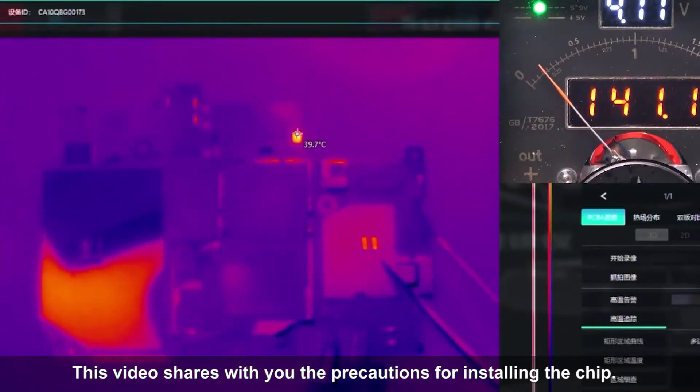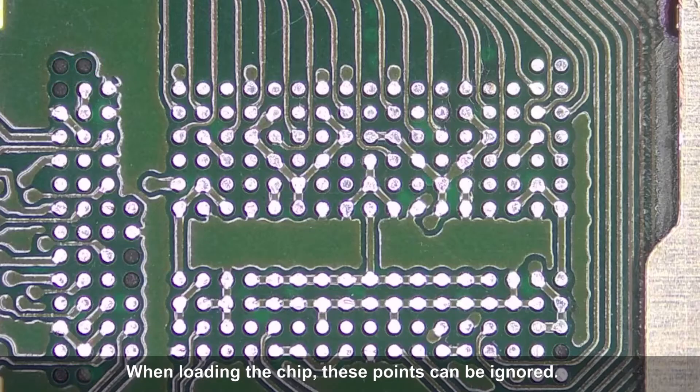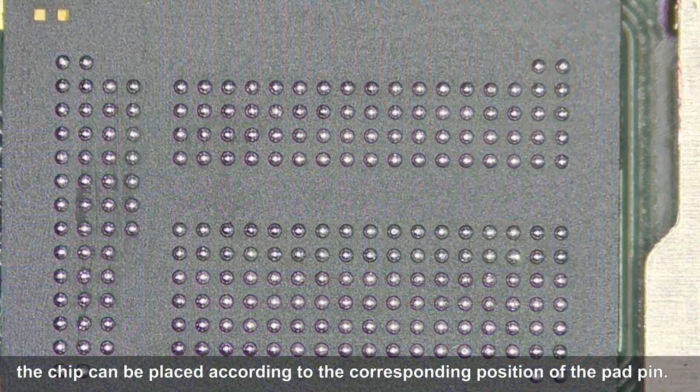This video shares the precautions for installing the chip. When loading the chip, some points can be ignored. This pad is special — the chip can be placed according to the corresponding position of the pad pin.